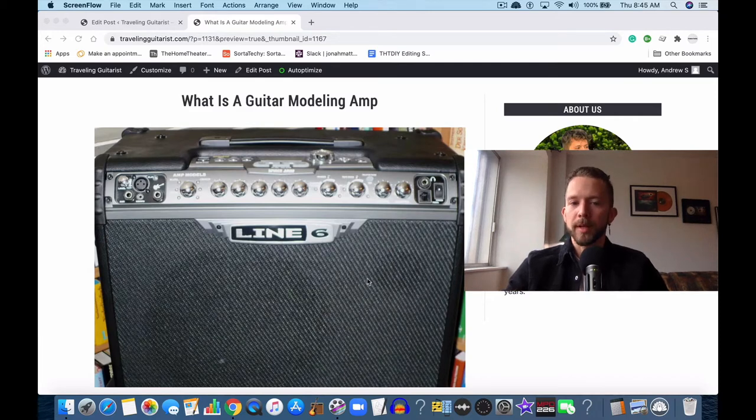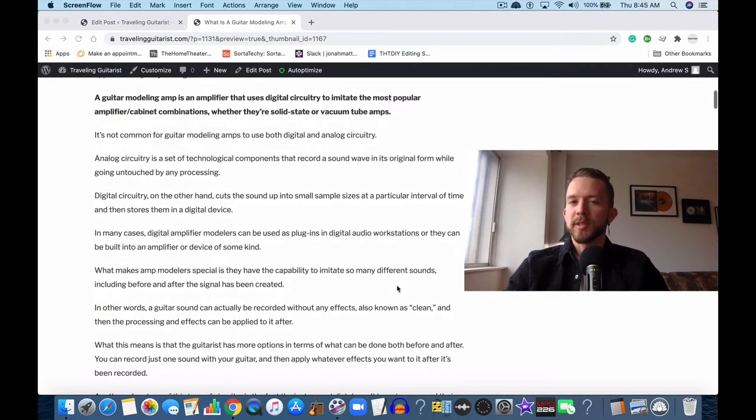Whereas a guitar modeling amp is kind of like a regular amplifier where the digital circuitry is built right into the speaker cabinet combination. So that's the difference between the two.